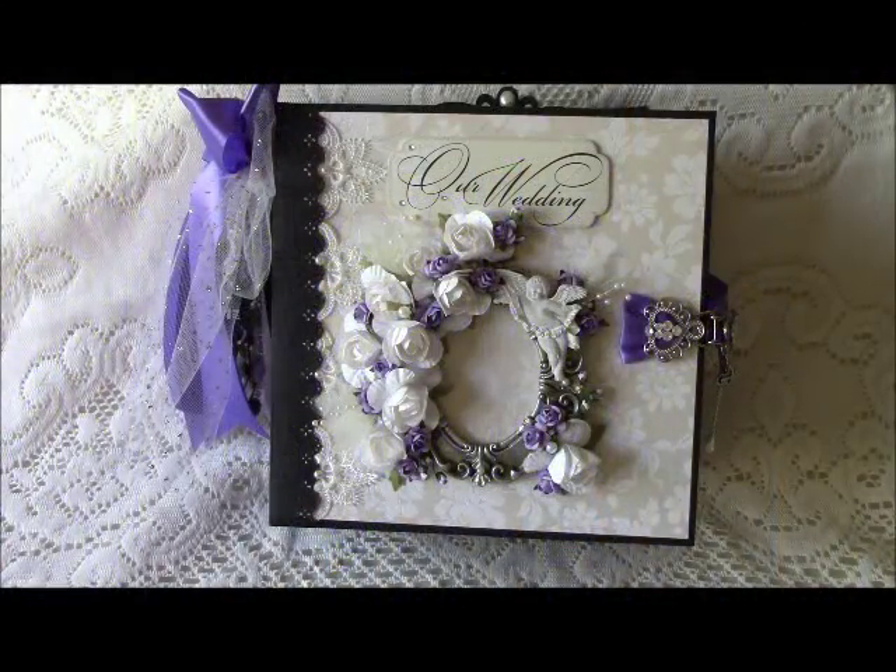Hello everyone, this is Debbie and I'm here today to share with you a very special mini album. I made this mini album for my niece Kiera and her soon-to-be husband Benjamin. They're going to be getting married very soon, so I need to get this video done and sent to them before their wedding.